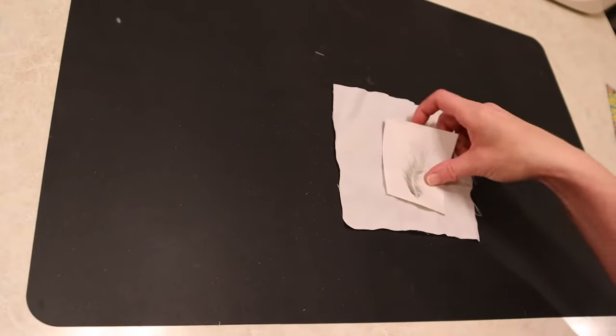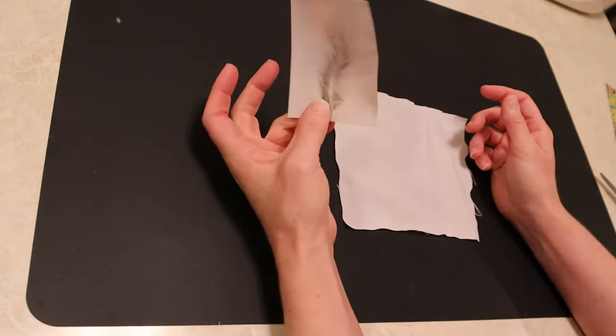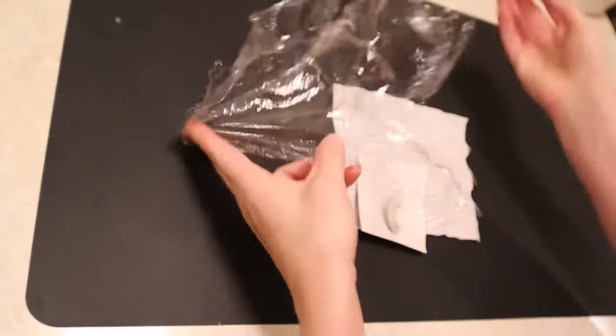Welcome back Treasures. Today I'm going to be transferring paper images to fabric using two different techniques.